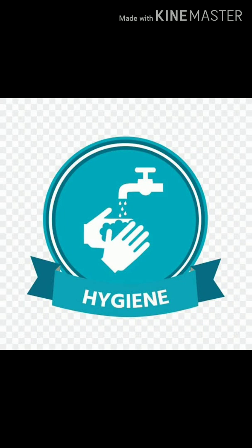Maintain hygiene to fight corona and other viruses. Hi everyone, Monami here. In today's video I will show you some very easy tricks to make sanitizers, disinfectants, and antiseptics very easily at home.